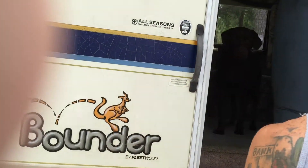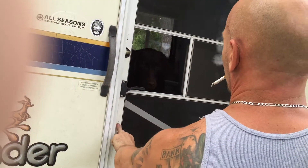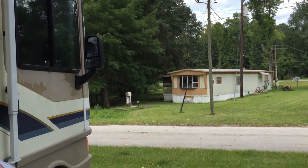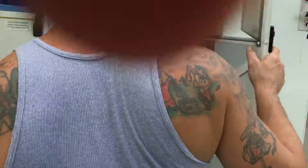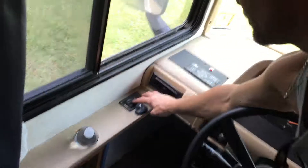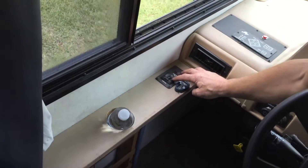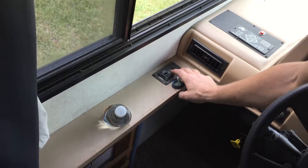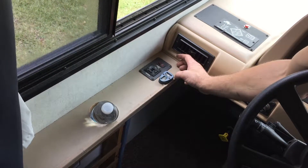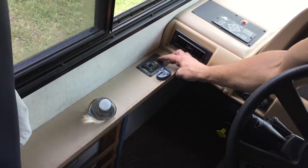Are there internal mirror controls or do you do those from the outside? They're internal — once they're set up for you, you don't have to move them. There are internal mirror controls that are power and they also have heaters in them, should you find yourself in cold weather and your mirrors are freezing. This controls the right mirror when it has the R up, that controls the left mirror when the L is up. In the middle, in case you hit the buttons, it won't move your mirrors. And this is the heater for the mirrors.